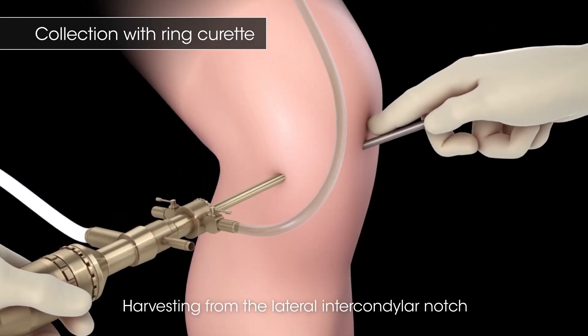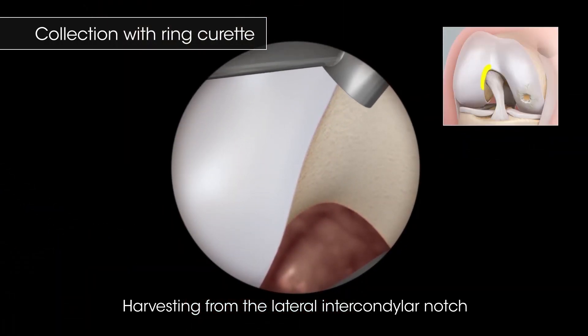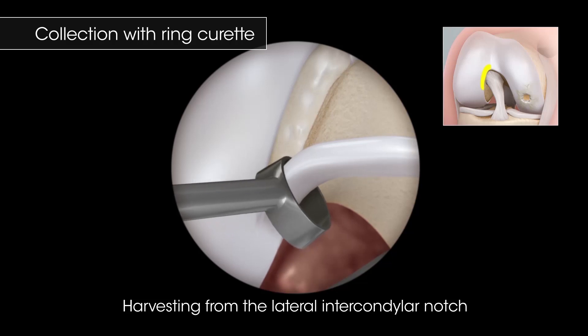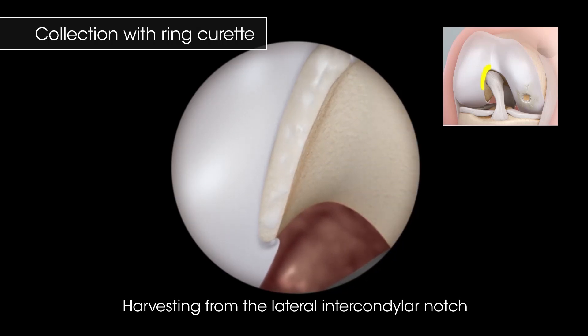When harvesting from the lateral intercondylar notch, use the back edge of the open curette to penetrate the cartilage down to the subchondral bone. Advance up the side of the notch by slightly pronating and supinating the hand while keeping constant pressure. Leave the distal end attached and remove the tissue with an arthroscopic grasper.